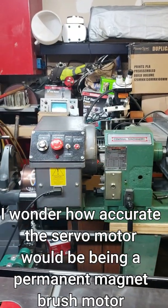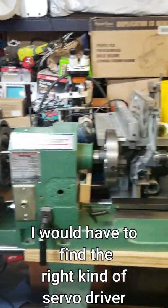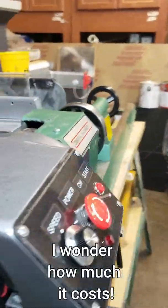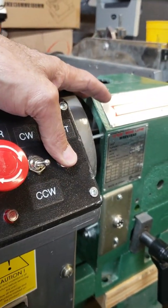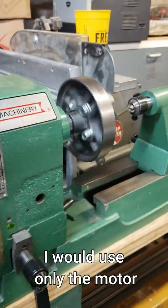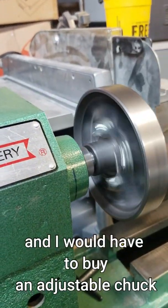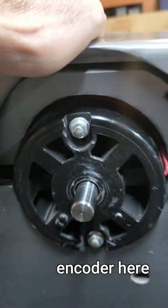Integrating this treadmill motor to the lathe — I was thinking of mounting it kind of like that. It's not actually a solid connection right there in the middle because the threads are not the same; I would have to make a coupler there. But this is basically the idea.